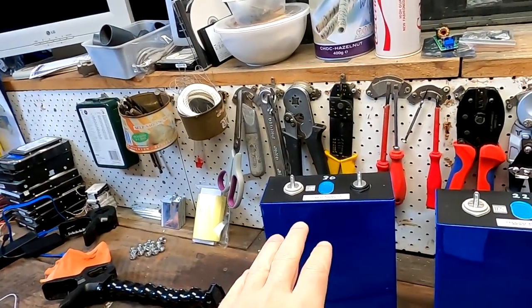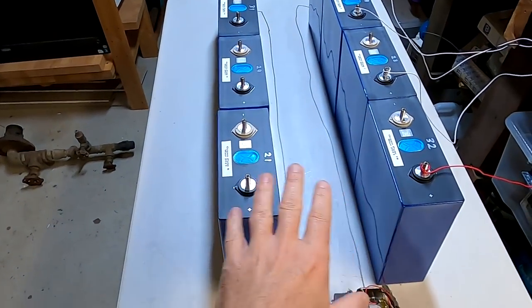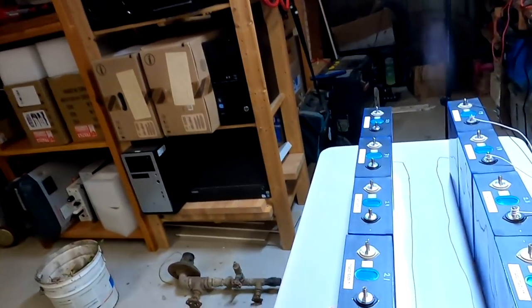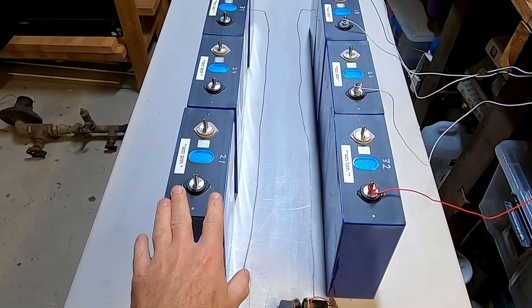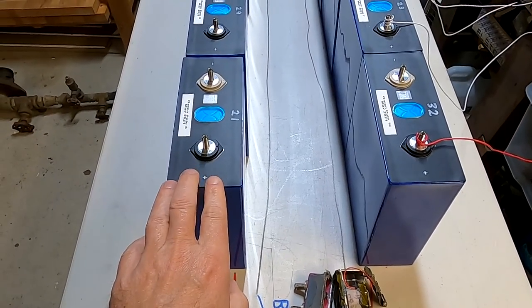The voltage difference was so small that I measured less than 50 amps, and this only for a couple of seconds — then it dropped down to 20 and 10 amps, and after an hour it was only a few amps flowing from one battery to the other. This only happens if we are in the flat area of the curve. If I connect two cells at 3.3 volts, one could be at 30% and the other at 80% charged — there will be no big currents flowing. The same is true with battery banks: if you connect them and they have roughly the same voltage, 50–60 amps is nothing.